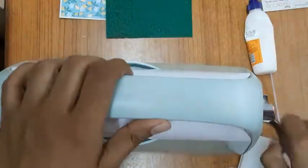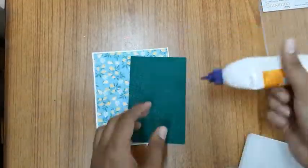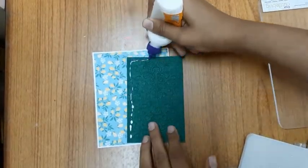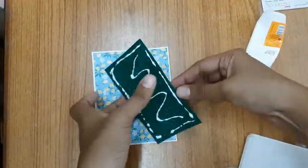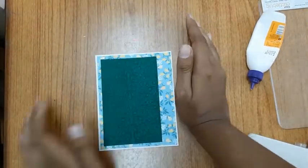Now I'll go ahead and paste this embossed paper onto my card using white glue. You could use any combination of colors for the background and the embossed paper on the front. Yes, I'm done pasting my embossed paper.